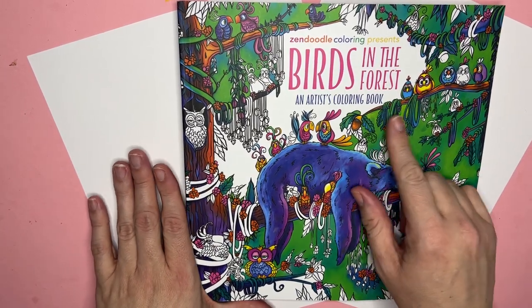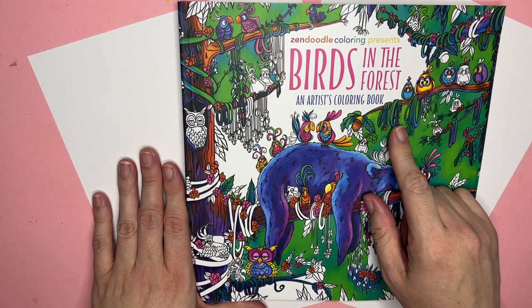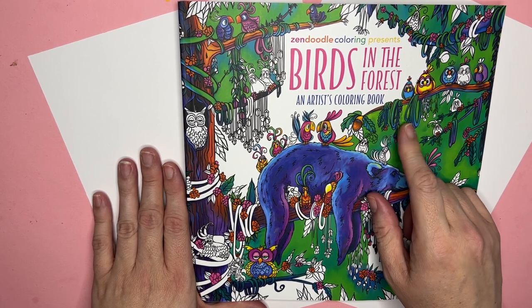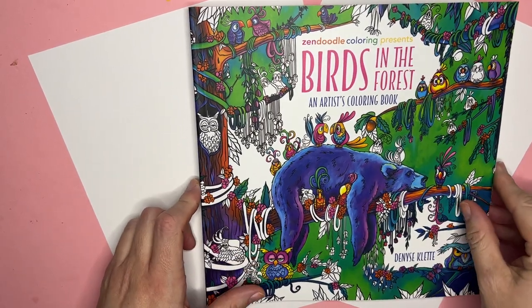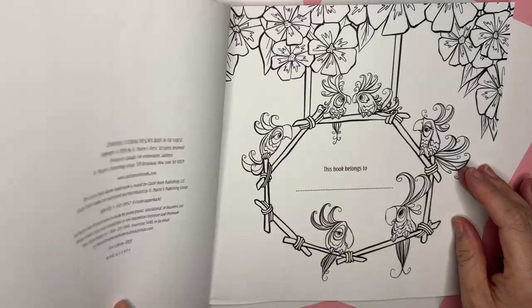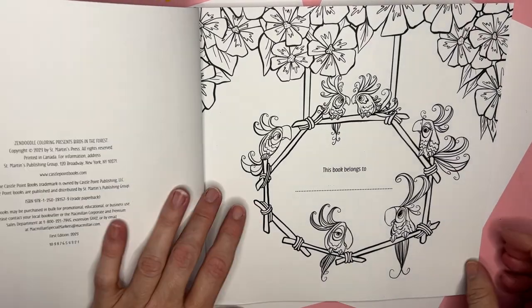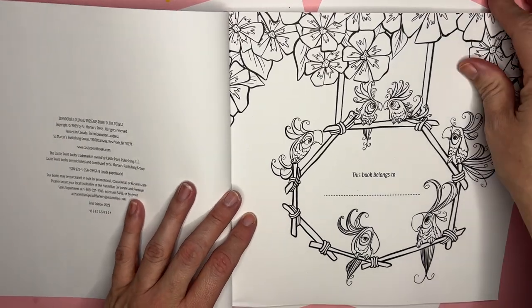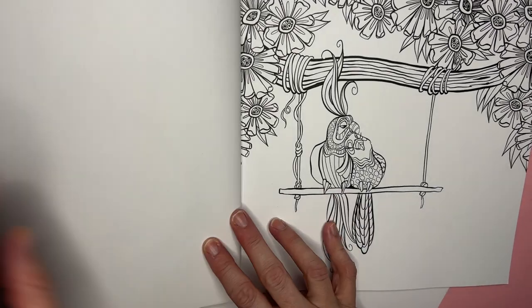The birds in this kind of remind me of that tablet or iPhone game that's been around forever where you do a slingshot and kill the birds — I can't remember the name of it, but you probably know what I'm talking about. Anyway, these are single-sided and they're nice thick, kind of card-stocky pages.